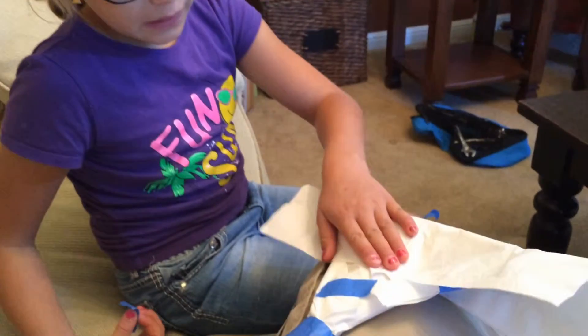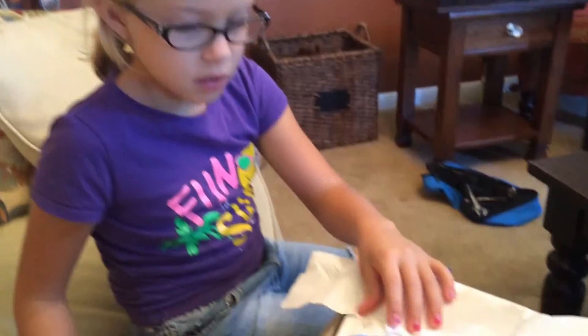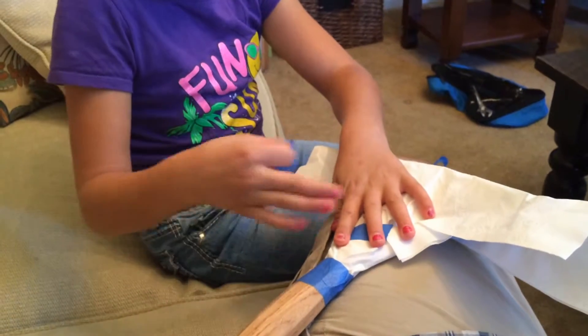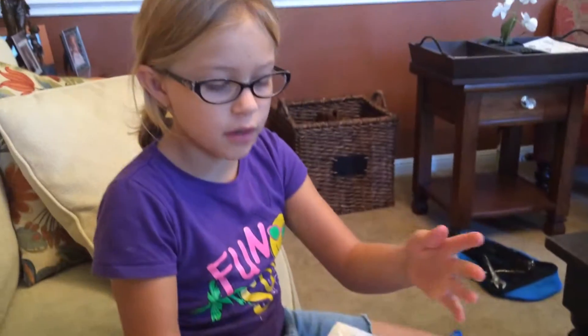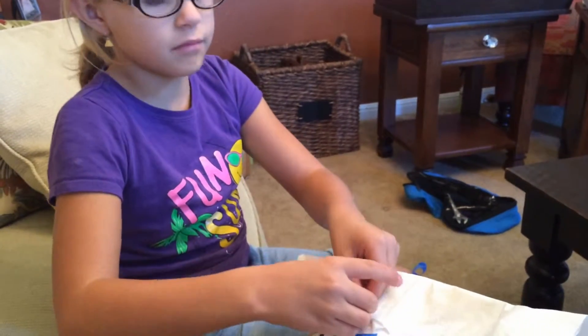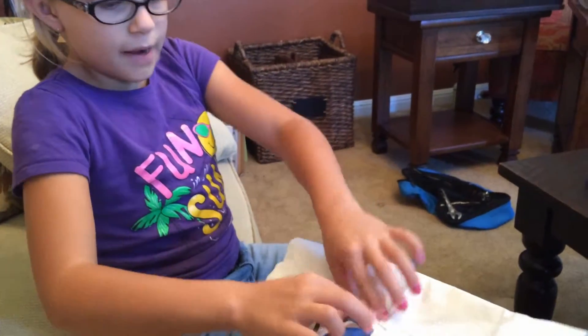Done. I already covered most of this up with some paper towels so the spray paint wouldn't get onto here and get all messed up. So I'm going to tape it on and start painting.